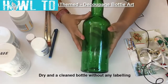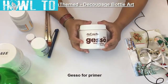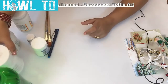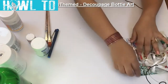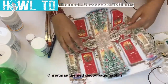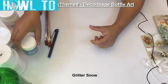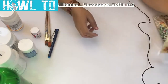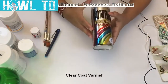To decoupage a bottle, we need an empty and clean bottle, gesso for priming, white paint for base coat, mod podge for decoupage. For a Christmas theme, I am using this Christmas theme napkin. To give the glitter effect, glitter snow, paint of a choice, and to complete the look, some 3D stickers, ribbon, and varnish.